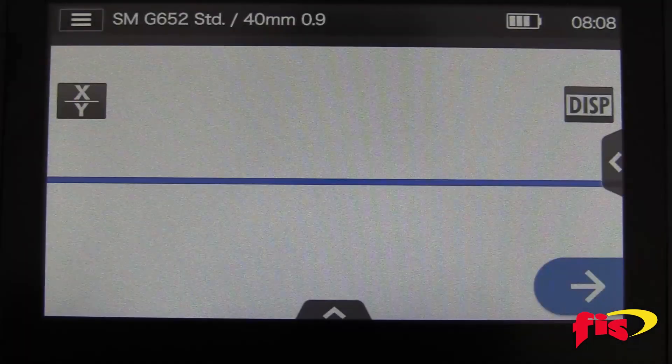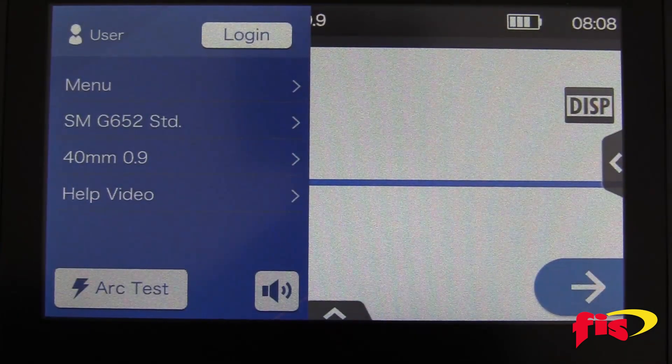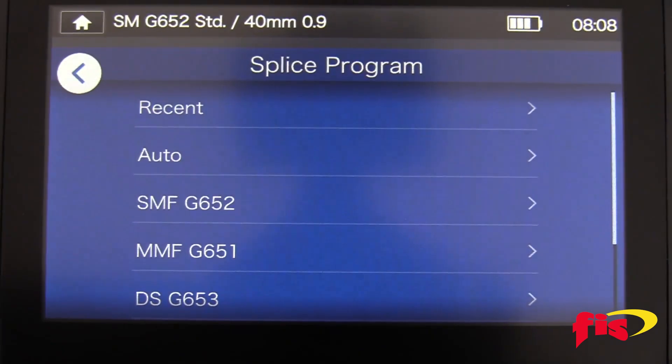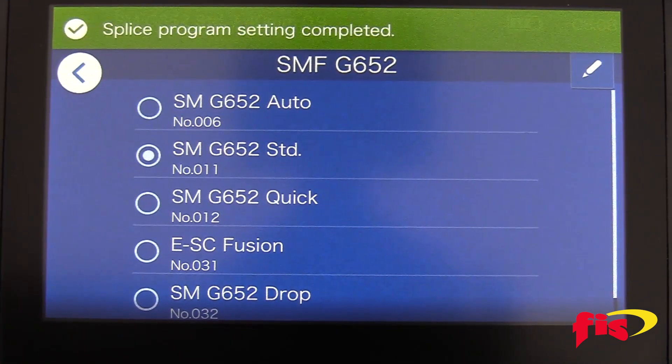Before you start fiber-to-fiber splicing, you need to set up the splicer. First, touch the menu icon and select the fiber type, which is the first selection on the menu. In the splice program, you can choose different options, but for this video, we are selecting single-mode, which is SMF G652, and then the standard setting.